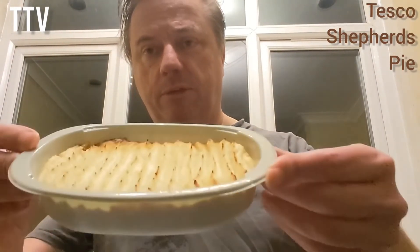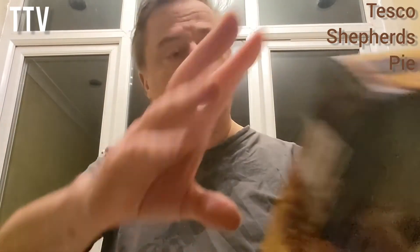So that's what it looks like cooked, and that's what it looks like on the picture. Quite similar, to be fair.